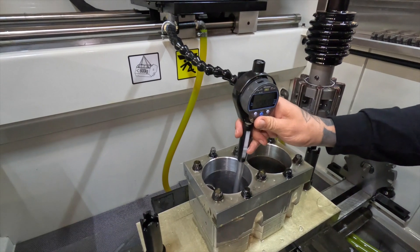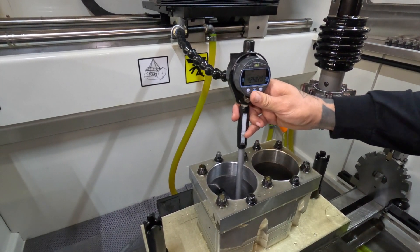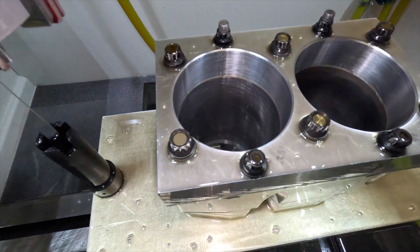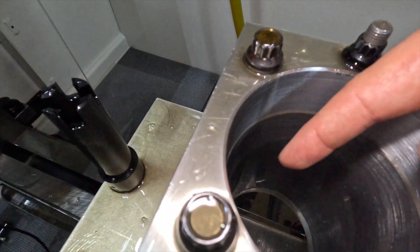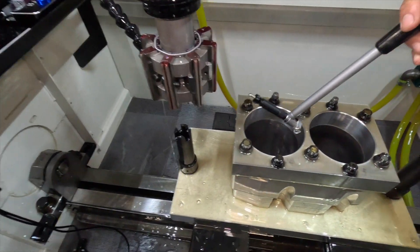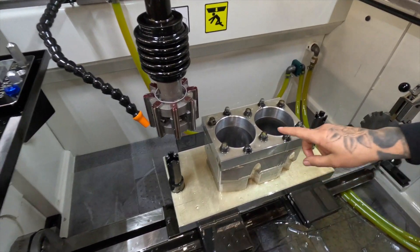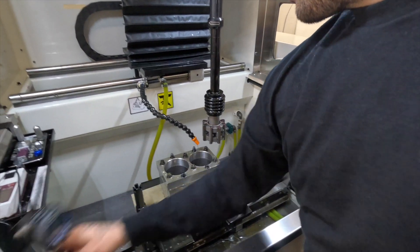We've just honed about seven thou out, so I'll make an offset for the extra two thou we want to take out — it'll be about 19-and-a-half tenths total. After seven thou, the bore still hasn't cleaned up. If you look at the eight o'clock position at the top you'll see a dark patch — I can actually measure that little pocket. It's about three tenths under the target size, so that should clean up. I want four point two five nine, eight-and-a-half tenths.